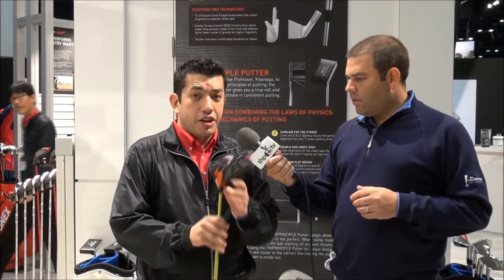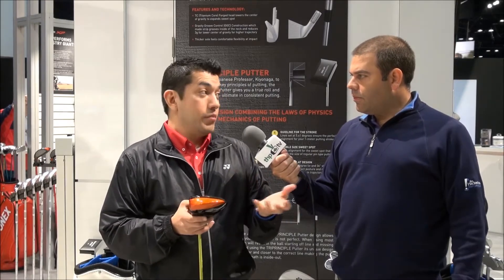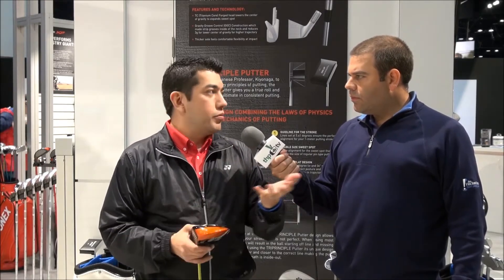Definitely, Josh. The new E-Zone XP, as most of your THP testers have shown us and have expressed, has received very good reviews.